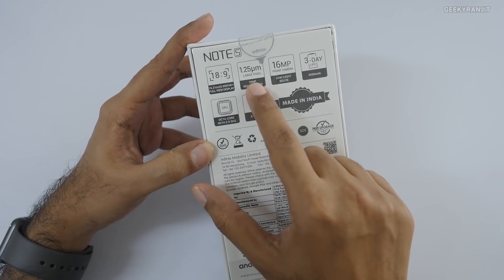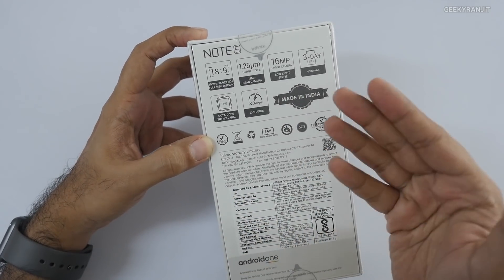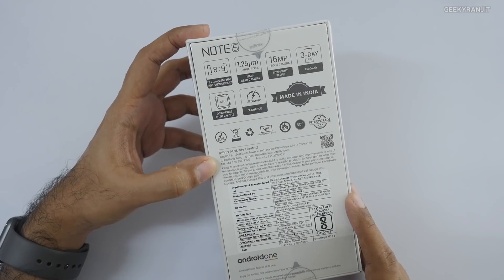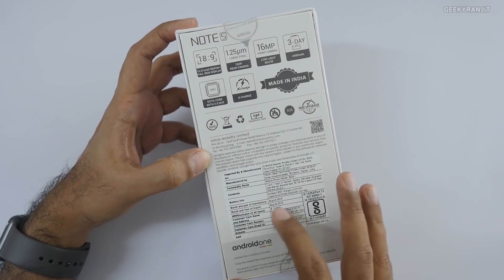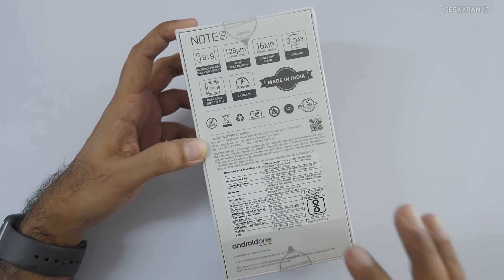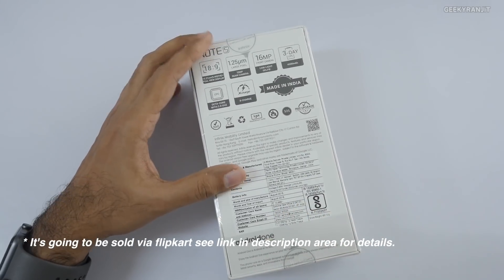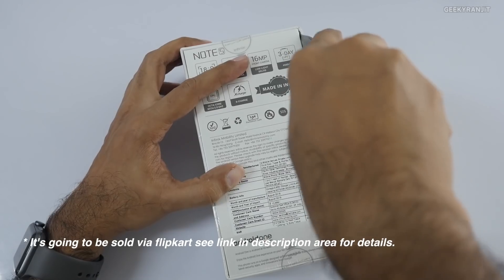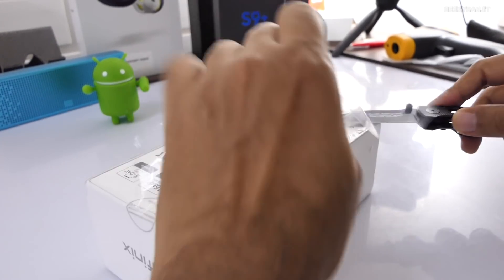The box says Android One and lists some brief specs: screen aspect ratio 18:9, a large pixel 16 megapixel front-facing camera. The rear-facing camera is a 12 megapixel shooter and it also has fast charging support. The pricing on the box is quoted as 10,999 rupees, though the brand said the pricing would be less than 10,000 rupees. I'll leave the link for pricing and availability in the YouTube description below.